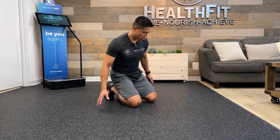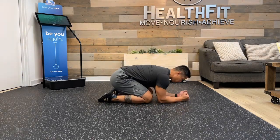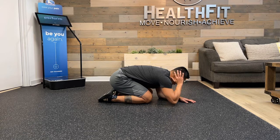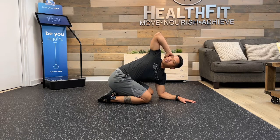Right now we're going to work on another thoracic mobility exercise called the reach back. I'm going to go on my hands and knees and put my elbows together. If I'm going to the right, I'm going to start with my hand on my ear, then rotate and turn and look up towards the ceiling.